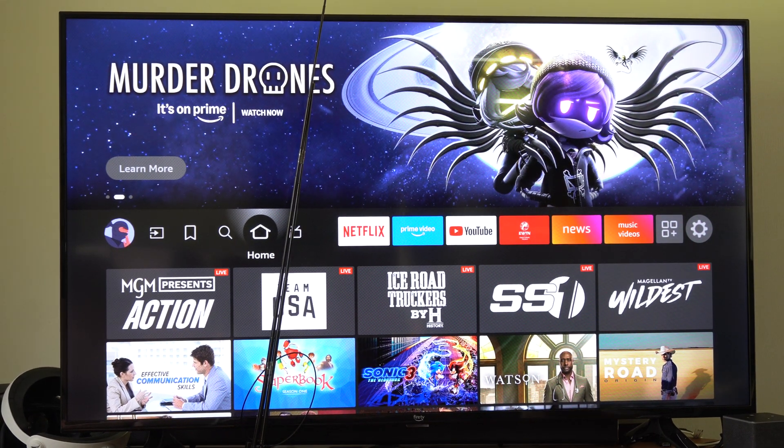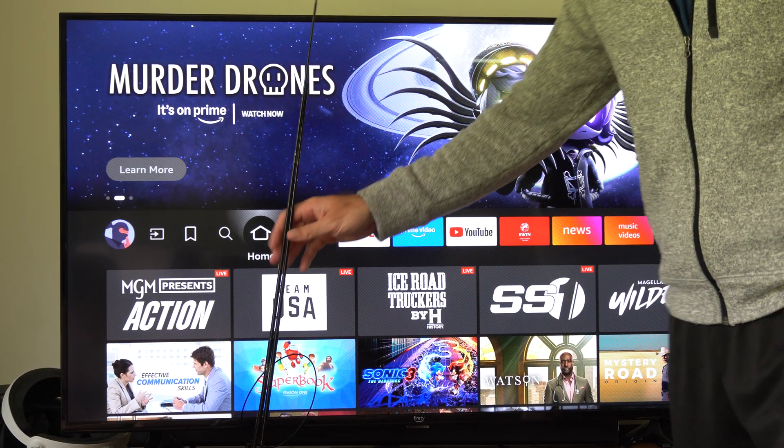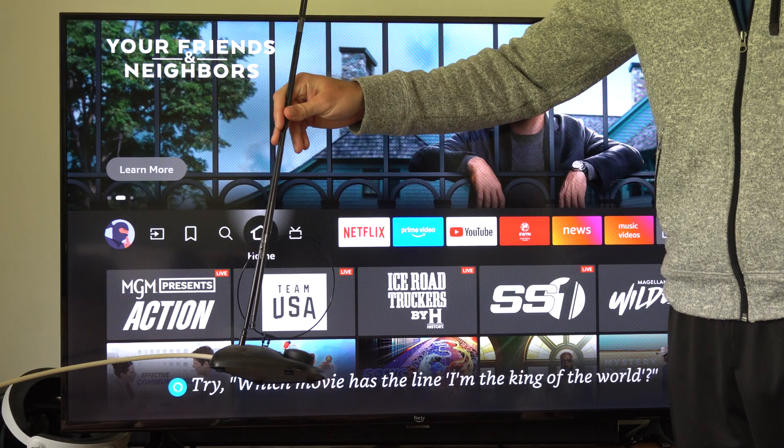Hey everyone, this is Tim from Your6TAC. Today in this video I'm going to show you how to add an antenna to your Amazon Fire TV and scan for the channels so you can get the local ones.